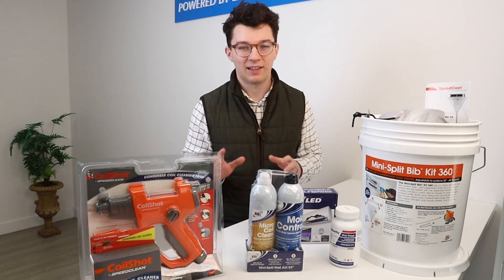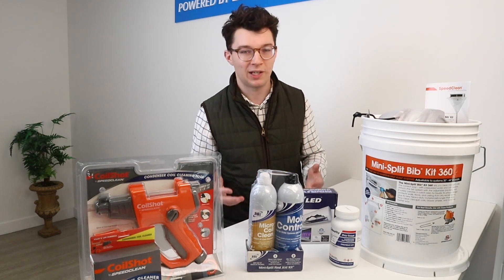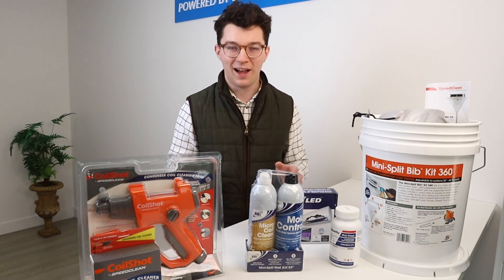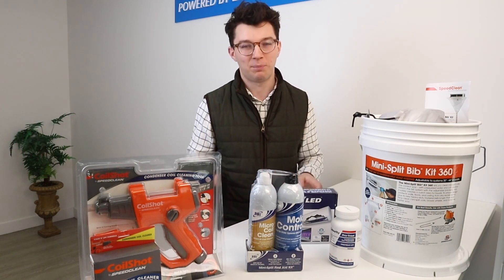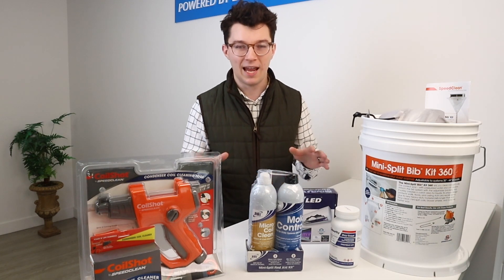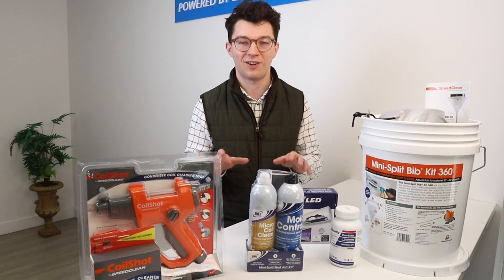It's super important. A lot of people just purchase their mini splits, install them, and forget about them, and then have issues two to three years later. A lot of mini split brands are not meant to run without any maintenance. They require maintenance every single year in order to ensure that the parts within the systems continue to run as they should. So today we're going to talk about a few items here that can help you keep maintenance on your equipment.